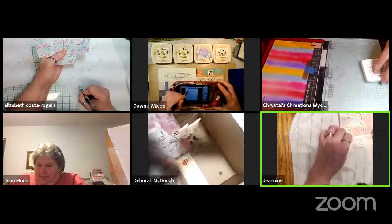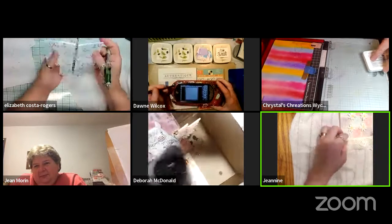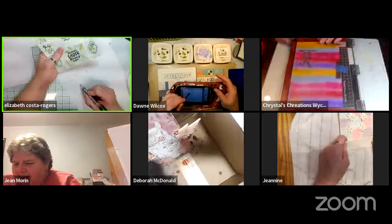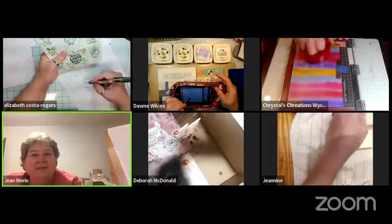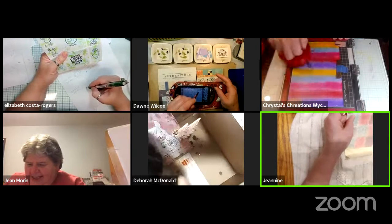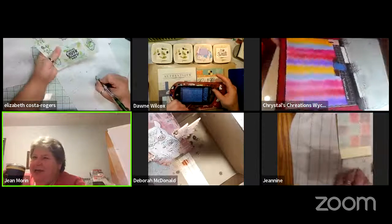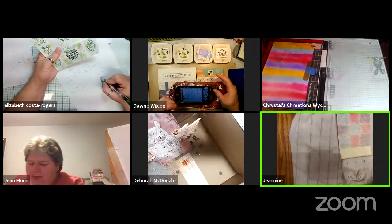Elizabeth notes her card — which she'd initially intended as a get-well card — doesn't look like a get-well card anymore, but the group thinks it's adorable. Someone mentions they just finished Elizabeth's birthday card and won't show it — Elizabeth will get it before March 16th, before the big birthday party.